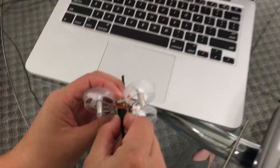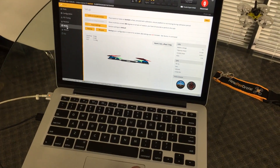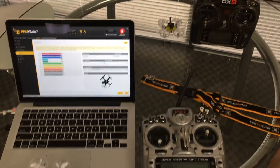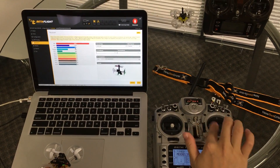Now plug in the USB again and you'll see it show up on your screen so you can check to make sure the Taranis has been bound correctly. Go into the receivers tab — when you move the sticks on the radio, you'll see it actually move all the different settings in Betaflight as well.